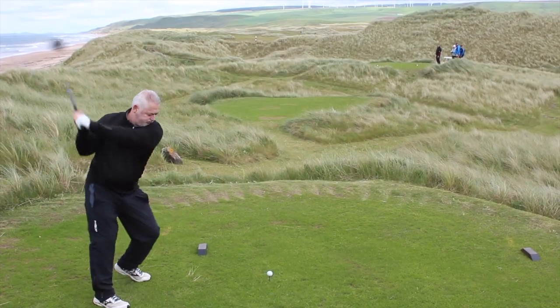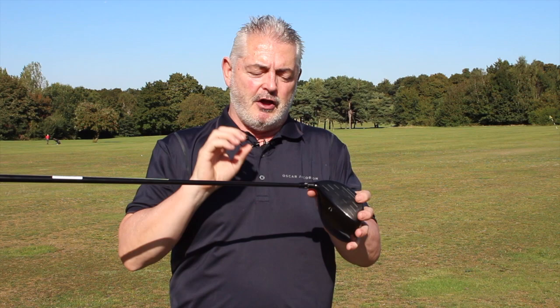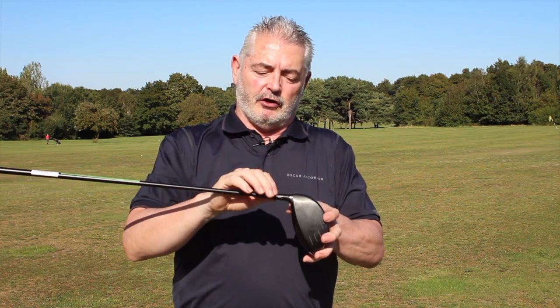It produces a real penetrating, low-spinning ball flight off the face, which is a characteristic you really appreciate out on course.